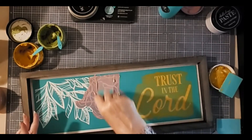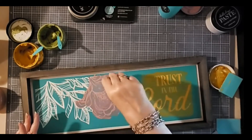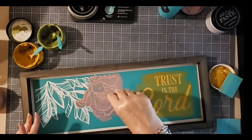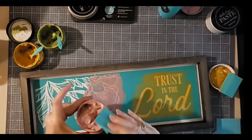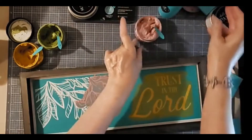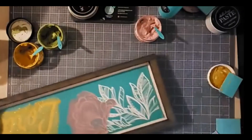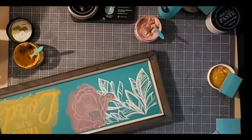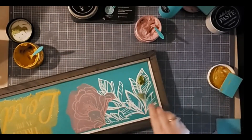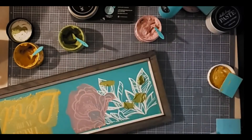I can remove the excess with my larger squeegee — just pull it towards me and remove any lines. Add that back into the jar. Now I'm going to turn this around so that I've got better access to my foliage here, and I might need to borrow that small squeegee. Let me clean the paste off of that.